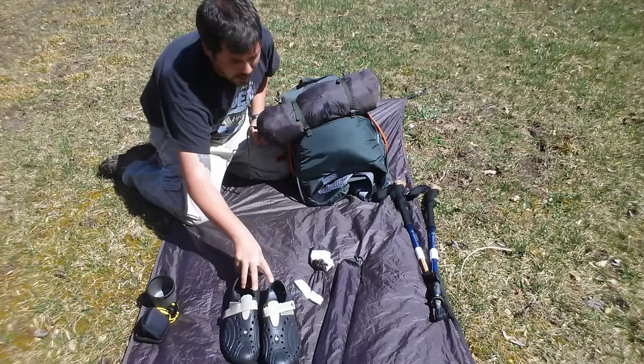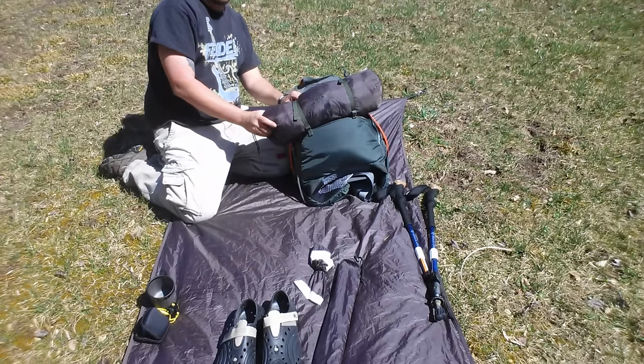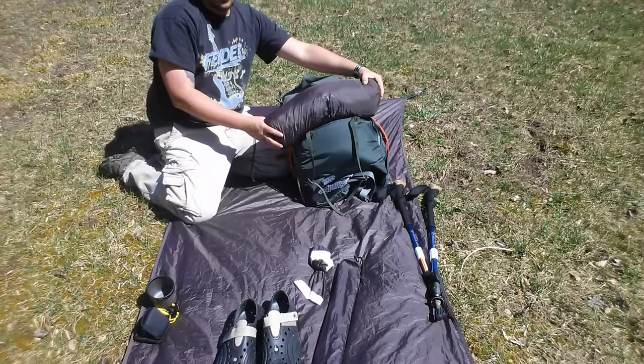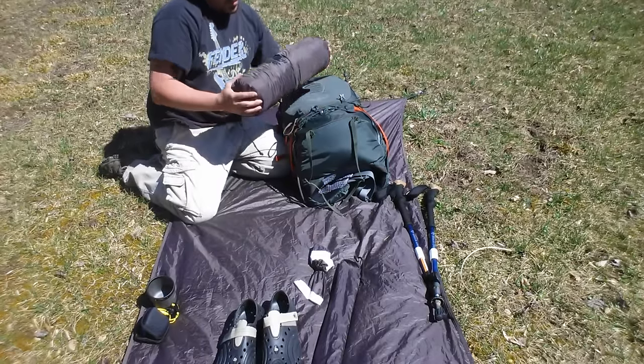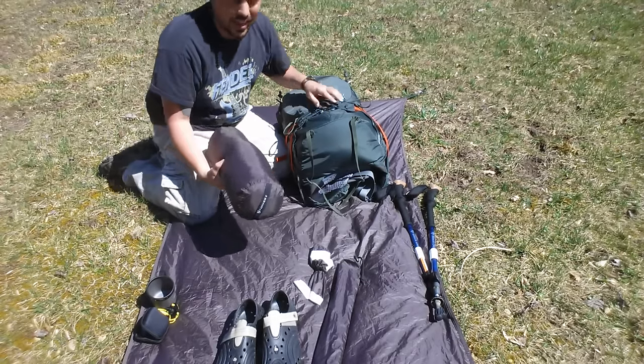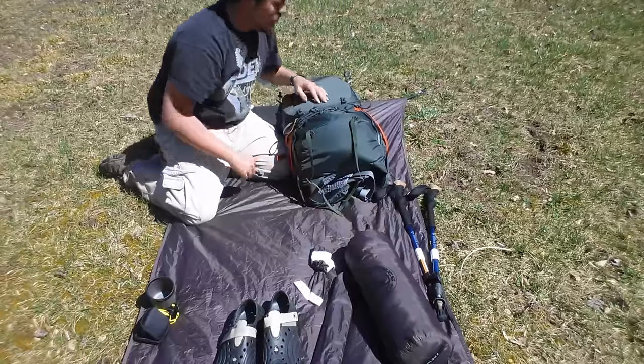I've got my tent strapped to the back here. Right now I'm carrying it at the base of my pack. I'm a little worried about it getting caught up in some thorns, but this is my best idea right now. I'll probably end up moving it inside the pack once I figure out what junk I don't need to make a little bit more room.